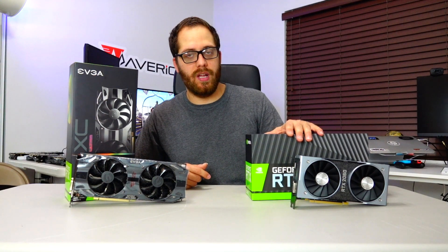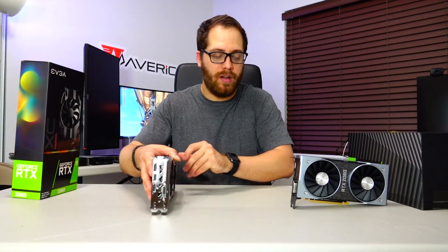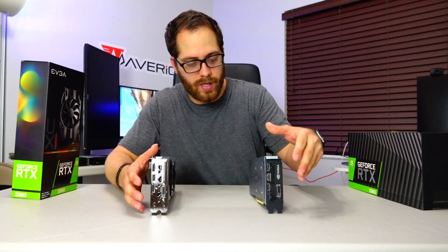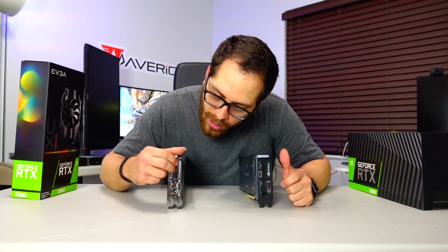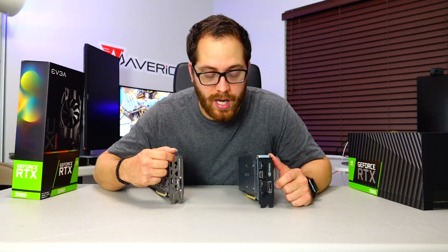The second one is the Founders Edition from NVIDIA. The first thing when I opened the box: on the back of this card, we don't have a Type-C port — it's just DVI, two DisplayPorts, and one HDMI.